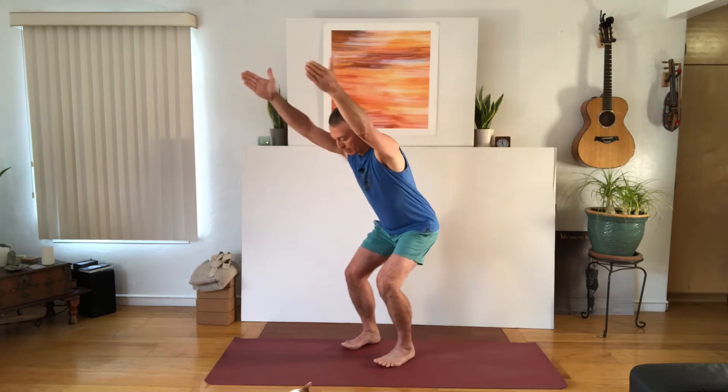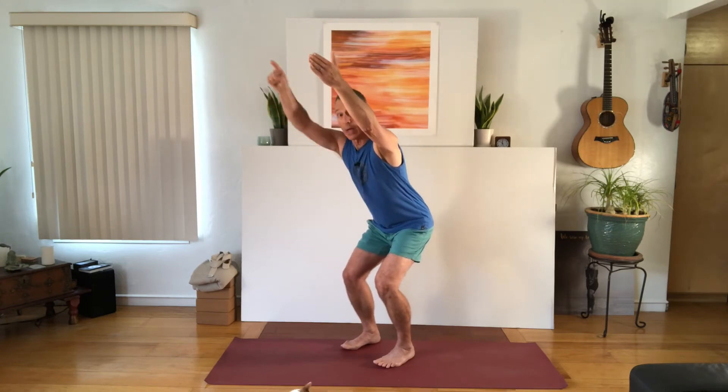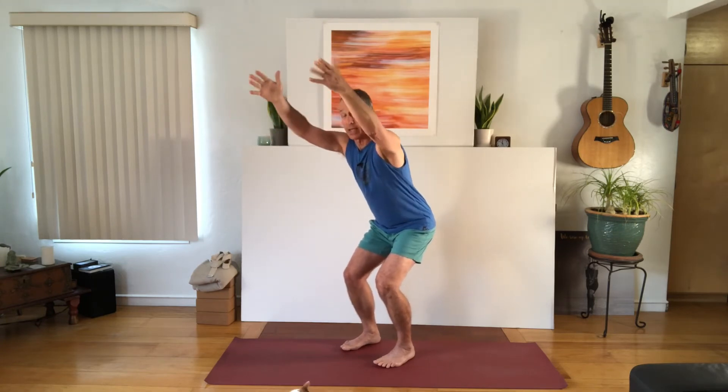Before I go into the version we're focusing on today, I'll quickly show you the version that's often taught. You can do this dynamically or statically — I'll show it statically. Typically the knees bend forward, the hips go back and tip, and the arms come up alongside the head. So there's a lot of weight out in space that the spine has to hold up. That's Utkatasana or powerful pose, and some people take it even lower or deeper.